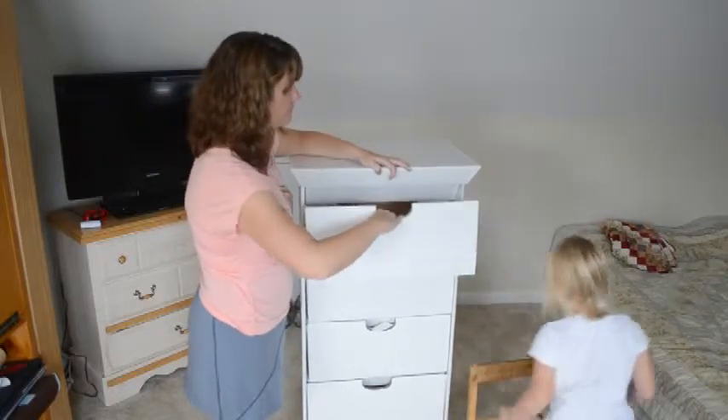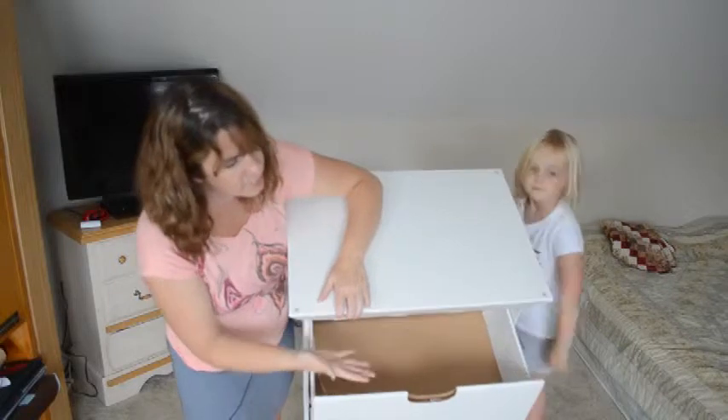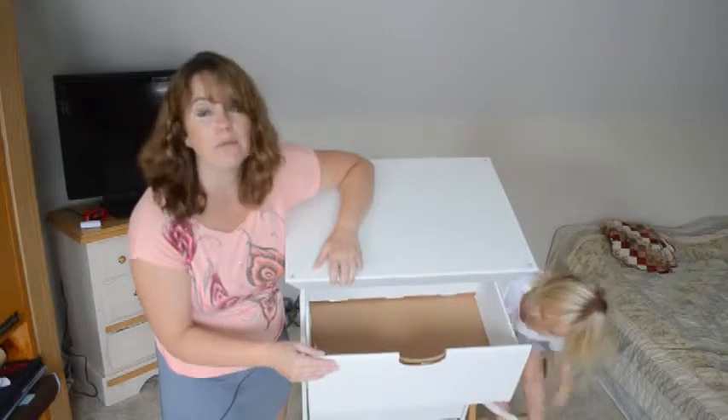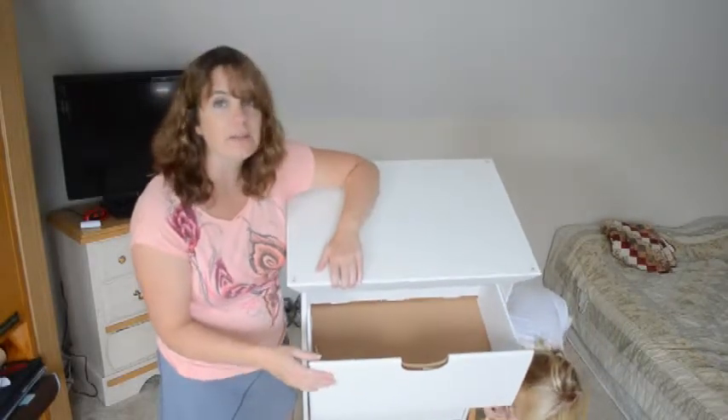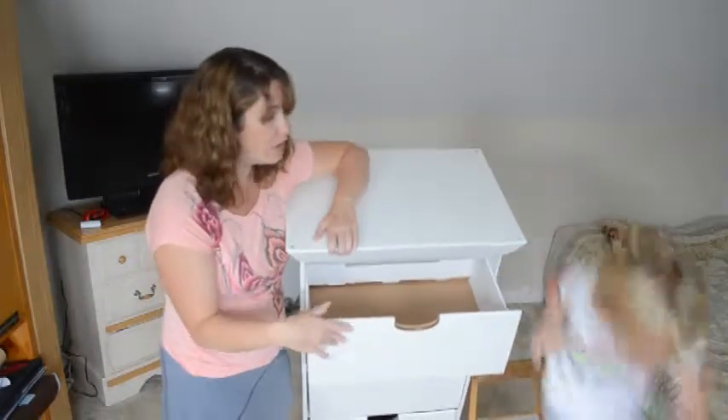It comes with five drawers and you can see the drawers are fairly deep. This one holds a couple of sweaters, a couple of shirts, underwear, toys. I was thinking about using it for DVDs and workout bands and things like that to keep everything nice and organized — workout gloves, things like that.